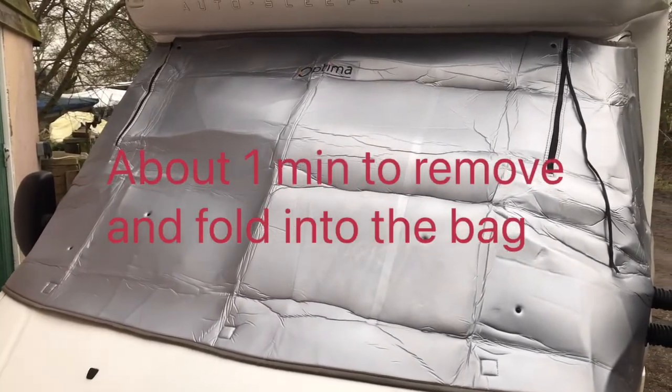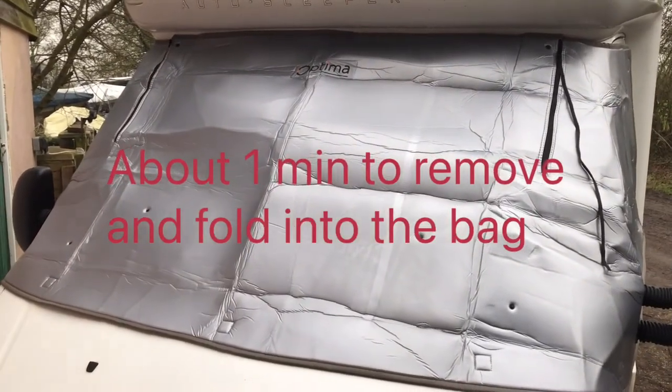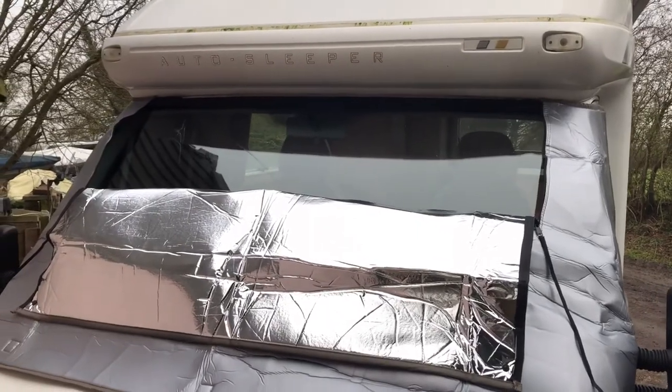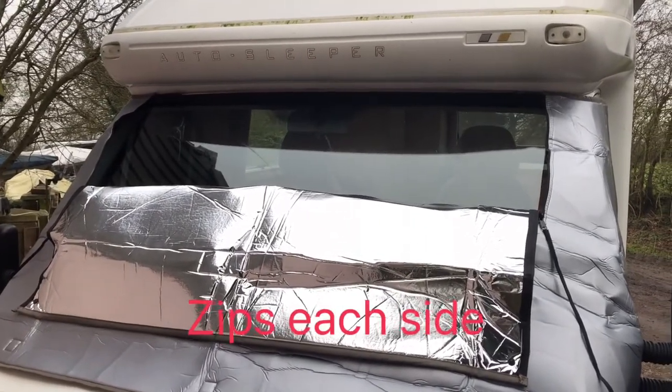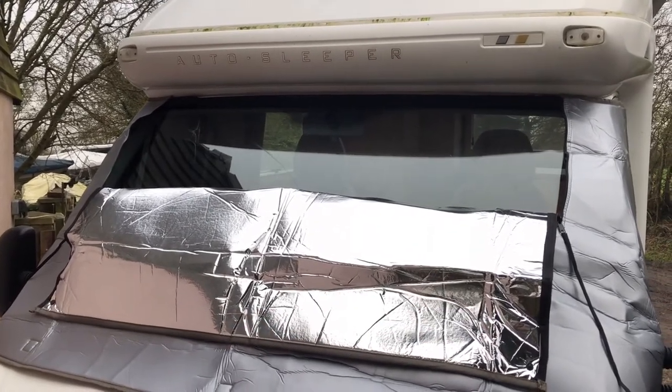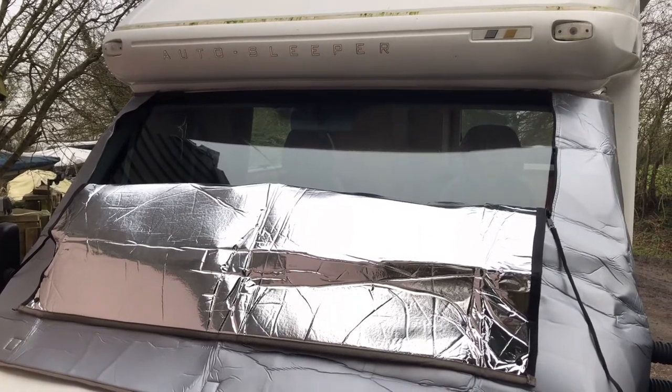You have to open the doors to fit it, and it is almost a two-person job. There's a flap down so you get light in. Really impressed. Just whether you can get it back in the bag, of course. Pleased with that for a hundred-odd quid. Optima one.